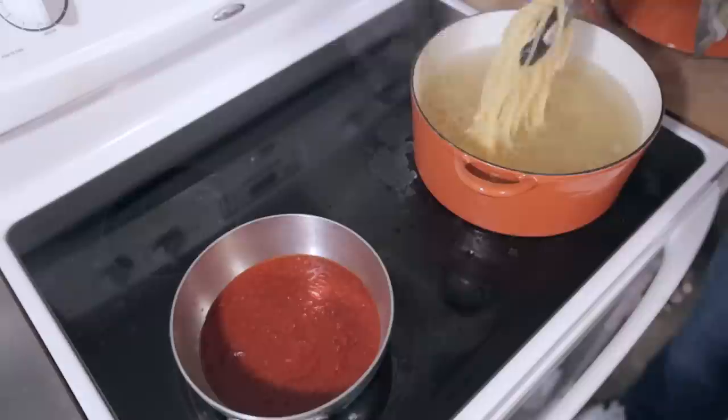So the pasta's cooking and you have it in the pot. You want to test and see if it's done. You might have been told to throw it against the wall and see if it sticks — it's a horrible way to test your pasta. The best way is to actually just taste it. Throwing it against the wall does nothing; it's not an indicator for if the pasta's done, and it just makes your walls messy. So a couple minutes before the final mark, test your pasta, see if it's ready to go, and check it every 20 seconds.